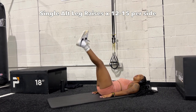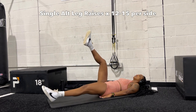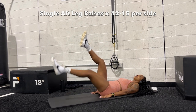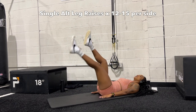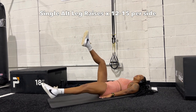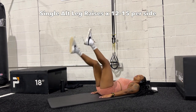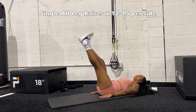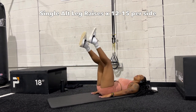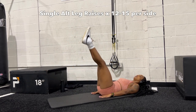Instead of doing leg raises with both legs going down at the same time, you're going to start with your left leg going down while your right stays in the air, then switch. Focus on keeping your back flat on the mat, control your breath, and go at a slow and controlled pace so you can really feel this in your abs. These are like a silent killer — one of my favorites. Do as many as you can but try to reach 12 to 15 reps per leg.